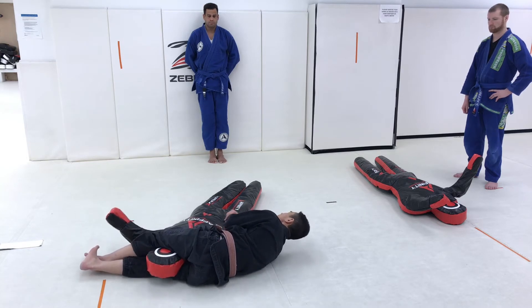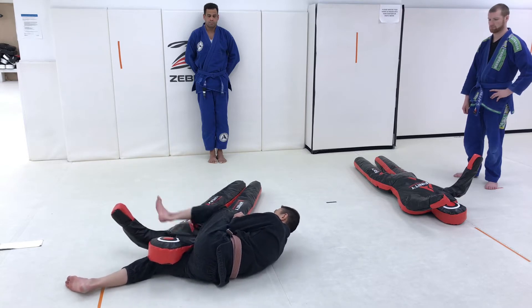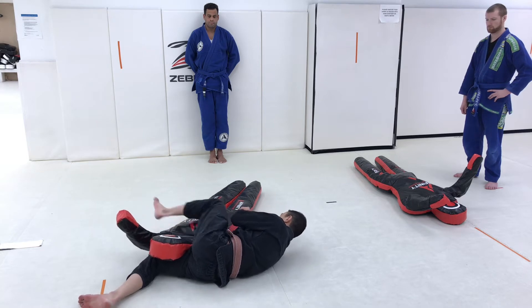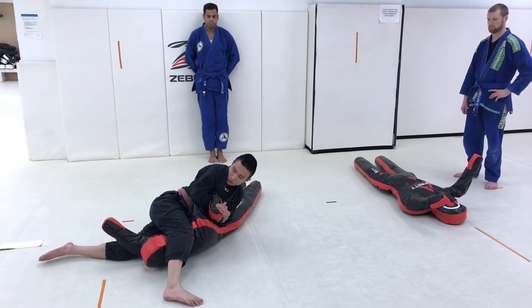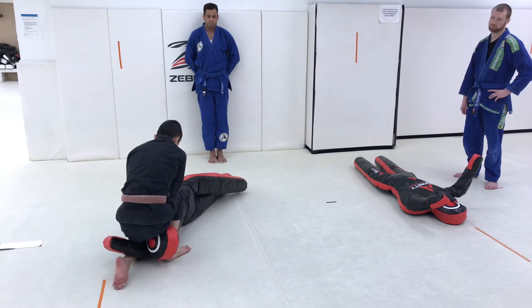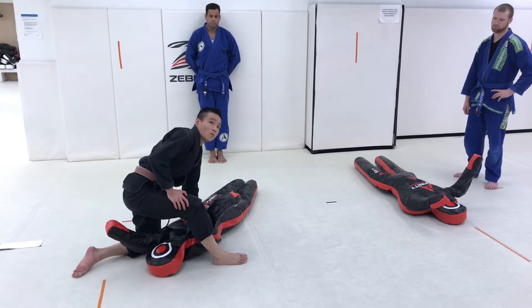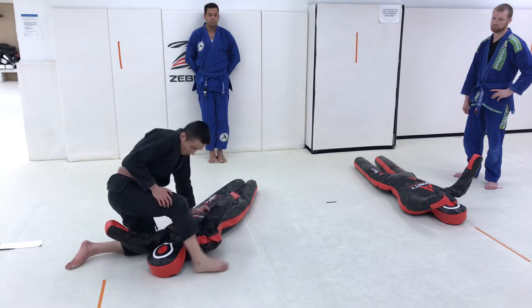Taking the top leg over the armpit, kicking hard and driving my hip back over the top. At this point we can either look for side control Kimura or I can look to reset my opponent. So that was what we covered in our last class — we did get through all of that.